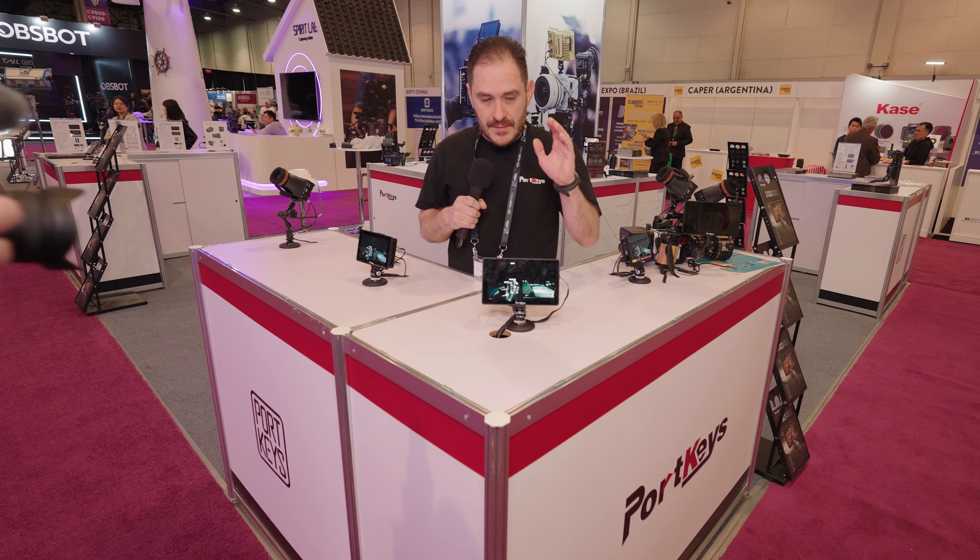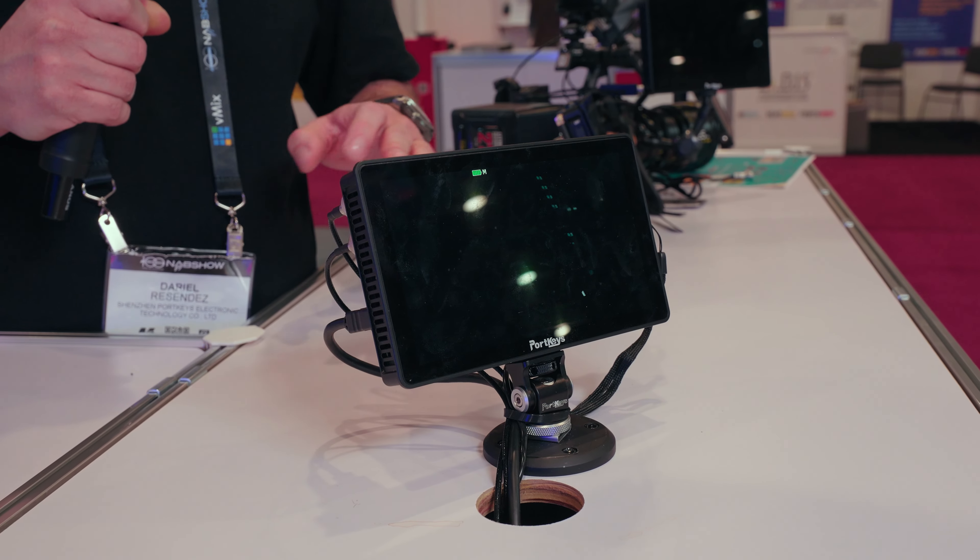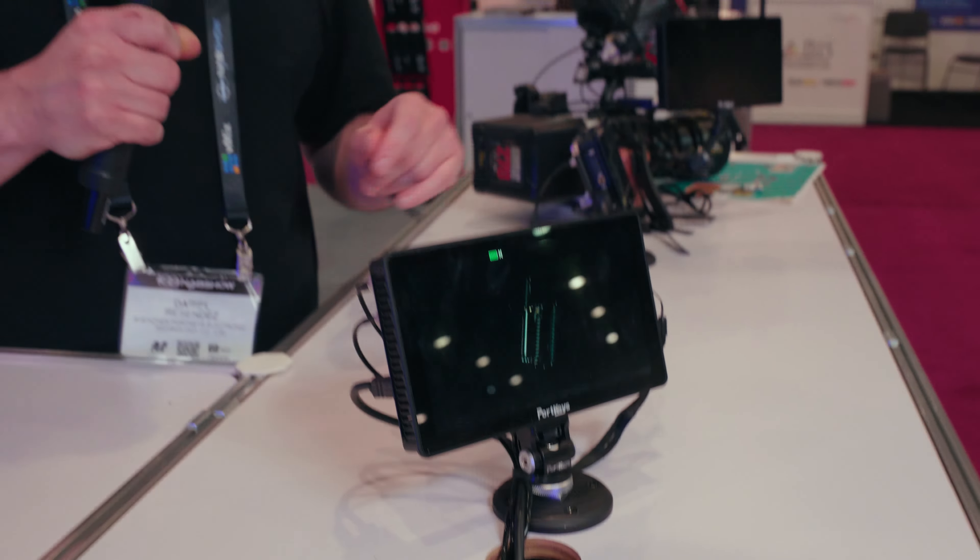Some of the cool features this unit has are wireless camera control. With this unit, depending on your camera, you can control it via Wi-Fi or Bluetooth — it all depends on what your camera supports. If your camera's not wireless, you can also do wired control. That allows you to control functions like focus, iris, and zoom through the touchscreen on the monitor, if you have a compatible lens, or whatever options the camera allows.